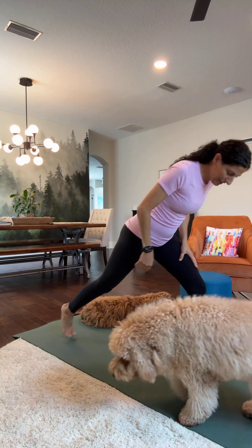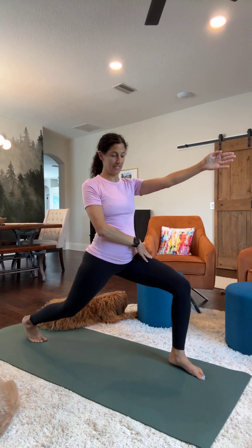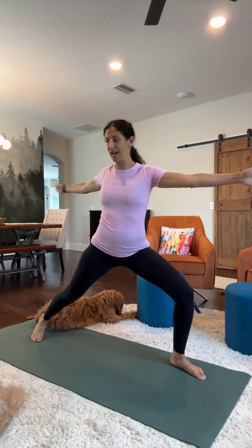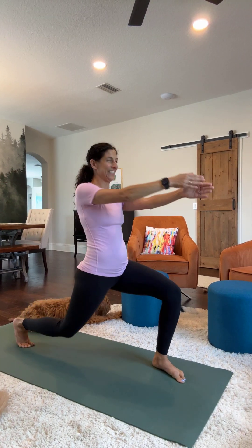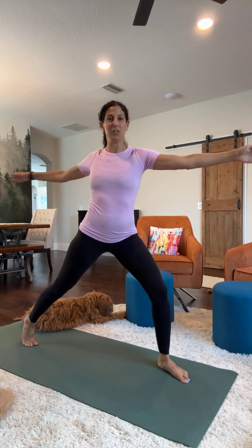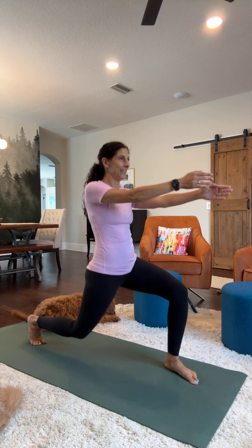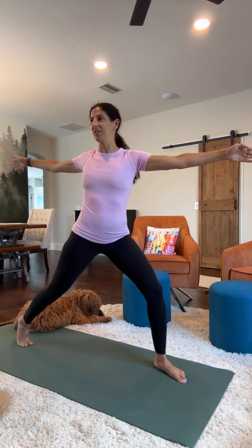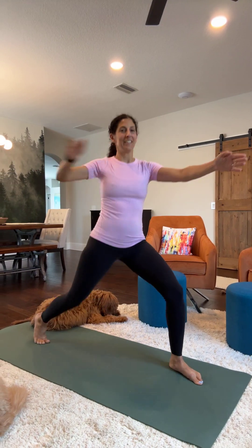Then we're going to stay up a little bit higher for the next one. Left arm is going to stay extended in line with the left knee and then twist out. One — let me get my footing — one, two, you're just bouncing into it, three, four, five, six, seven, eight, nine, ten.